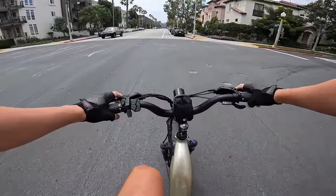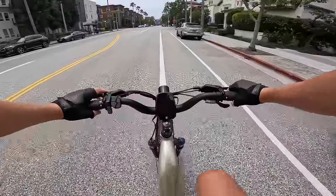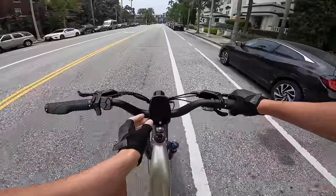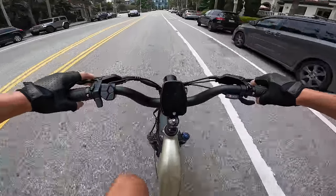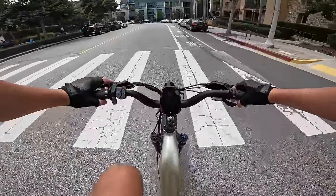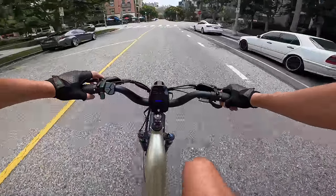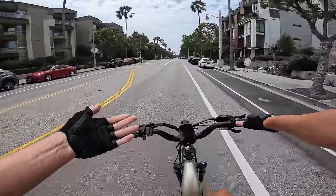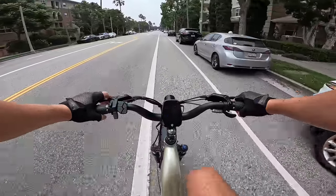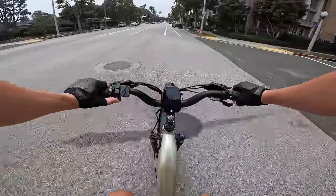On pedal assist 2 it gives a little bit more power. One big difference between a cadence sensor and a torque sensor: cadence sensors give a hard limit on what speed they'll help you to, whereas a torque sensor doesn't work that way. Pedaling at 15 mph, when I press harder the blue bar kicks up higher and gets me to 20 mph. On pedal assist 4 in gear 7 I really don't need to put in much effort at all — it still gives power based on how hard I'm pedaling.